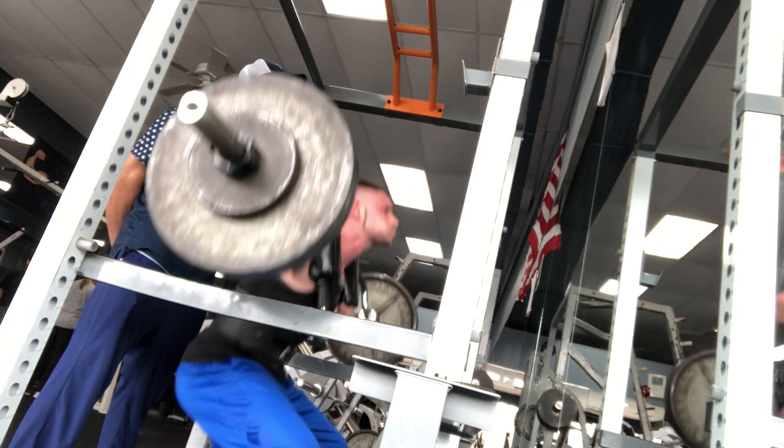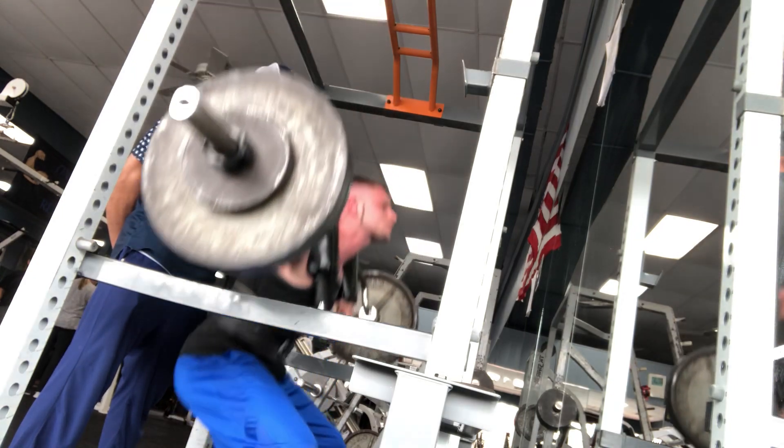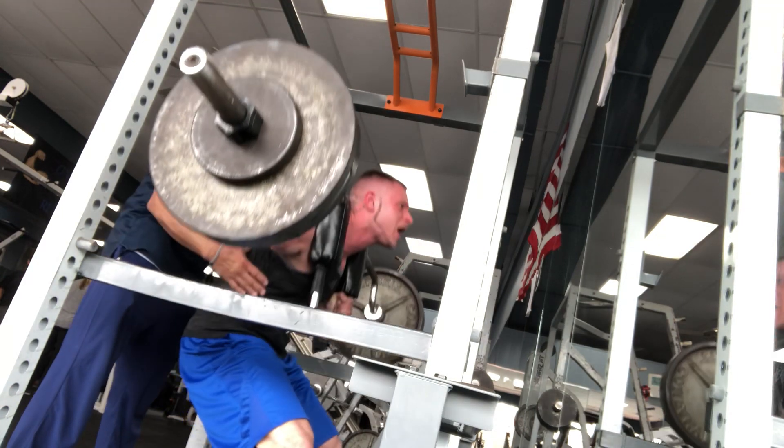Don't stop, down. Back up, bring it down. One more time, chest up, chest up, bring it down, let's go. Down, back up. Up, up, up.